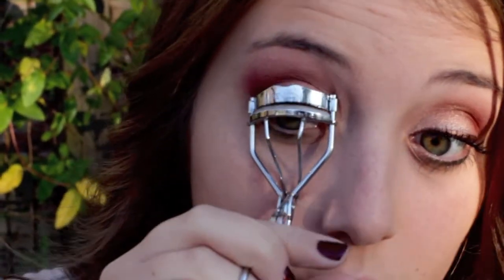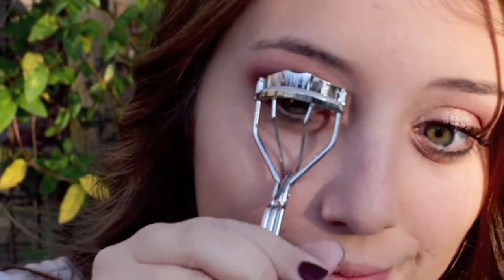Apply your favorite brown liquid liner to your upper lash line. Then curl your lashes and apply your favorite mascara. I used Rimmel Lash Accelerator mascara and Benefit's They're Real.